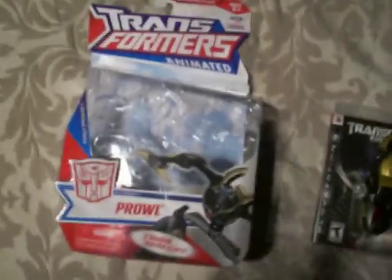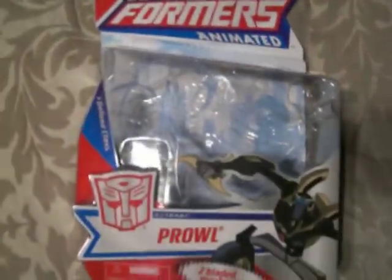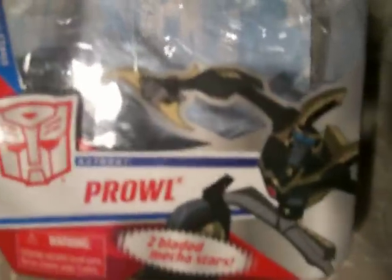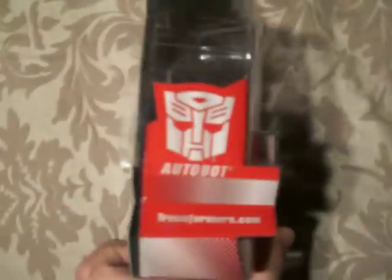I'm going to get you a couple shots of the box. I removed him, so just going to let you guys get a good look at the box and the instructions. Of course, some cool box art, Prowl's face, Autobot on the other side, something on the bottom.